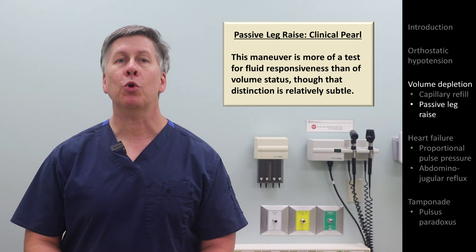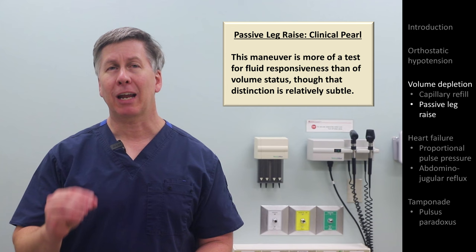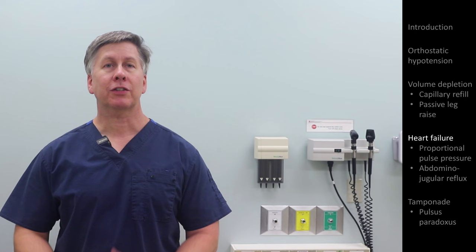Notably, in practice the passive leg raise maneuver is more thought of as a way to determine if a patient with hypotension will be fluid responsive, more than it is used as a specific diagnostic test for hypovolemia. In other words, hypovolemia and fluid responsiveness aren't the exact same thing, though it is a subtle distinction.